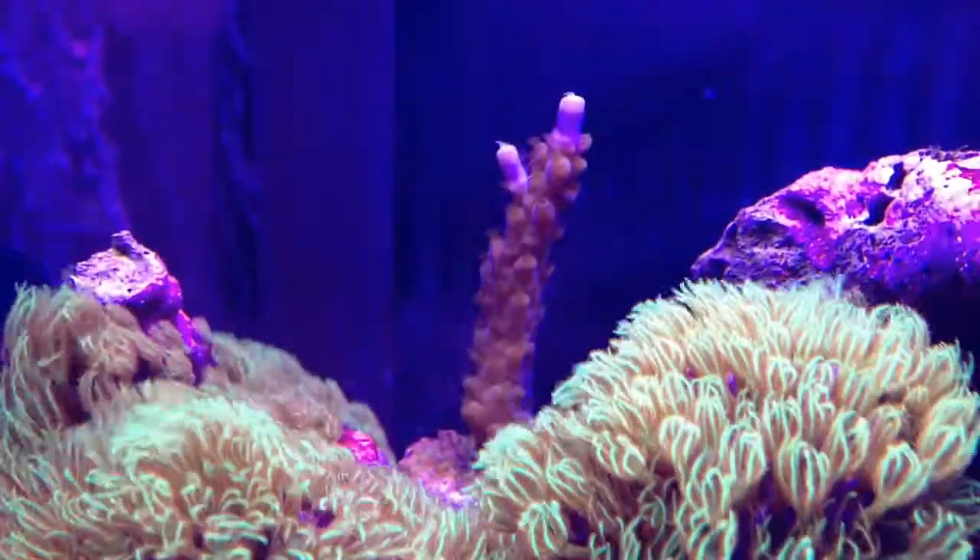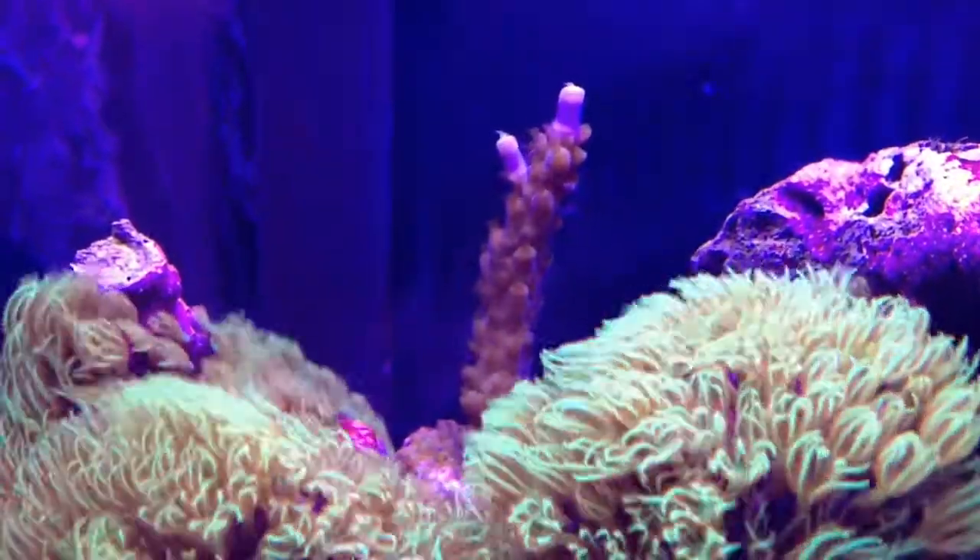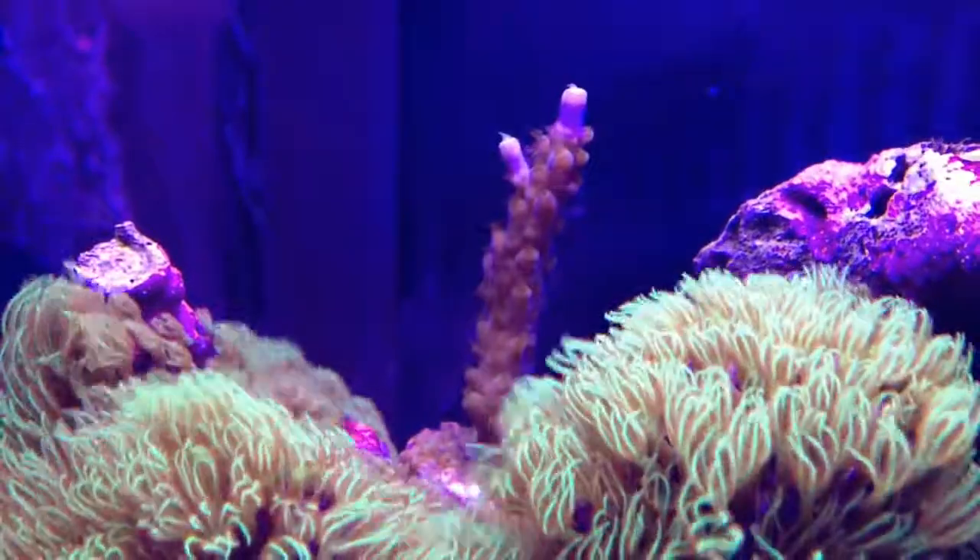Here's my acro up top which is finally starting to do something. It's been sitting there for a couple months not doing anything, and finally it's kind of starting to sprout a little bit.